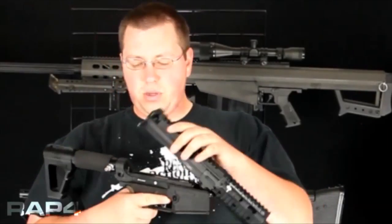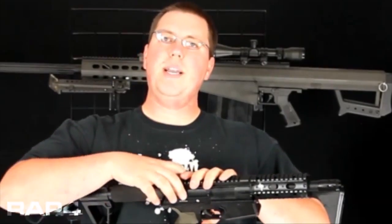With the 468, if you close it up and forget to put your bolt back in, and then pull it back and charge it, what you're going to do is overextend and stretch out your springs, making them useless, and therefore your gun will not fire properly.